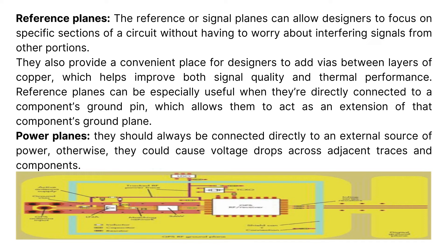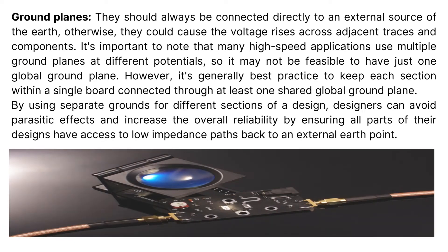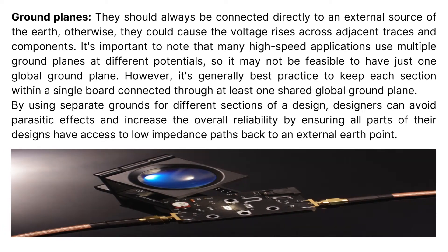Power planes should always be connected directly to an external source of power; otherwise, they could cause voltage drops across adjacent traces and components. Ground planes should always be connected directly to an external earth source; otherwise, they could cause voltage rises across adjacent traces and components.